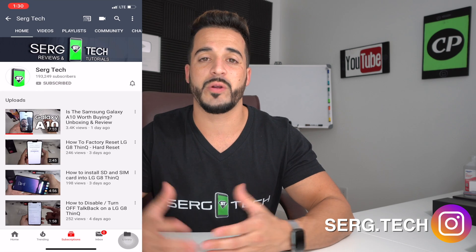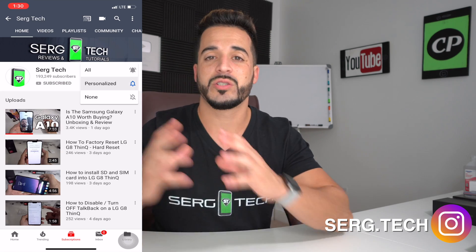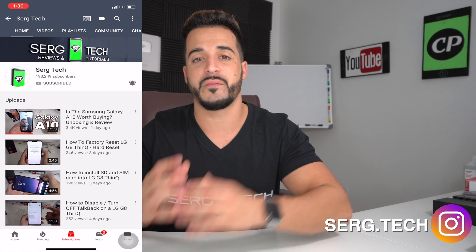So if you haven't subscribed already, go ahead and do so now. Hit the bell to receive notifications on my future videos. There are going to be links to all the information that I talk about in this video down below in the description. All right, let's get right to the video now.